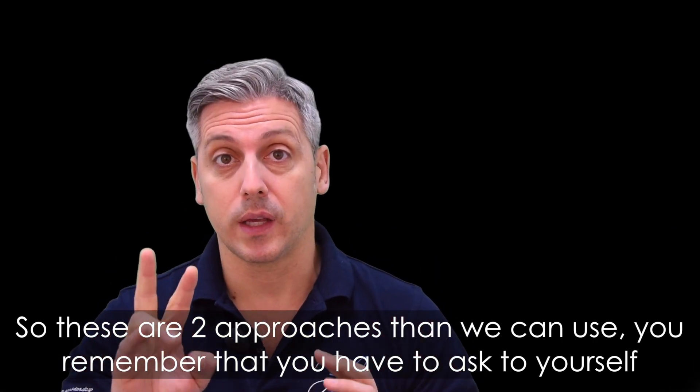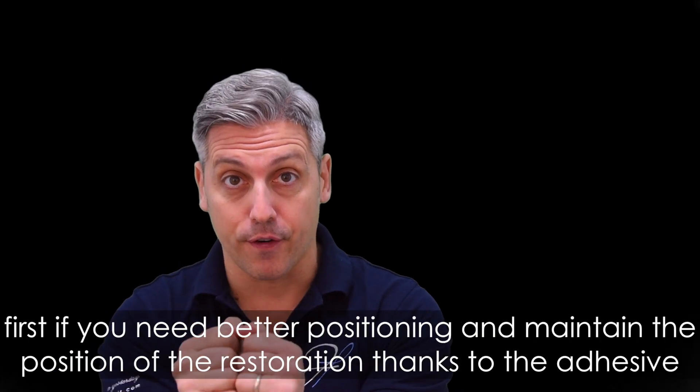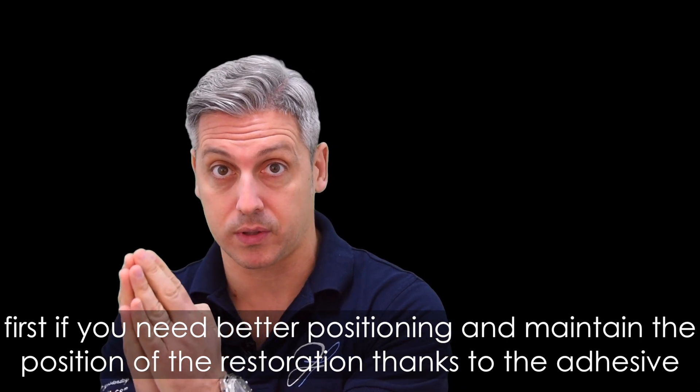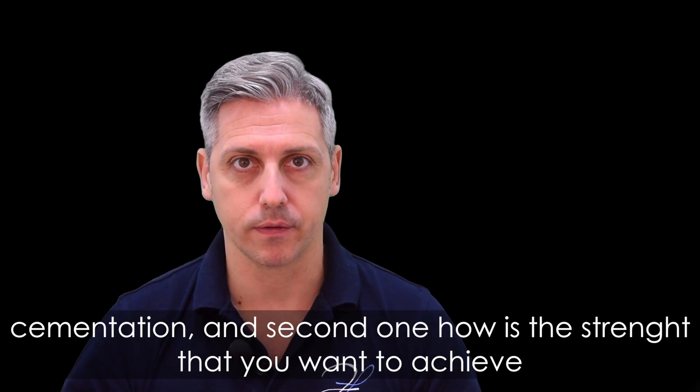So these are the two approaches. Remember to ask yourself: first, whether you need better positioning and retention of the restoration through adhesive cementation, and second, what level of strength you want to achieve.